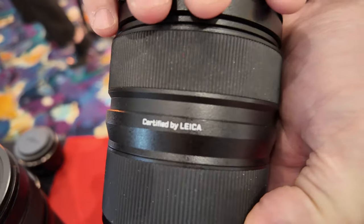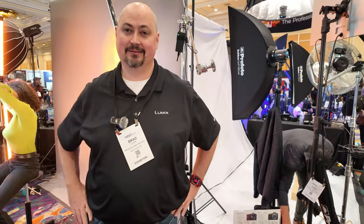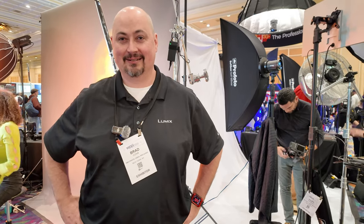All right, thank you Brad, I appreciate it. Apologies for my shoddy camera work — if I had one of those lenses I'd be doing a lot better. Thank you very much, and with that we're out.